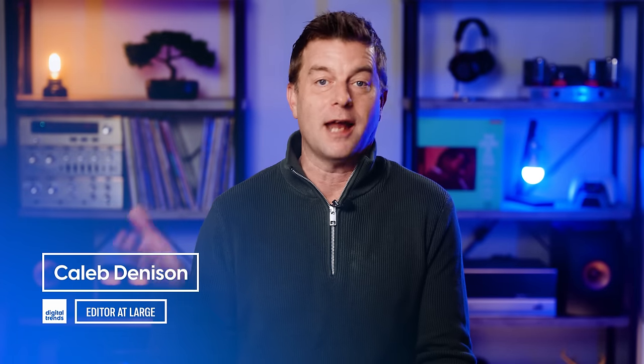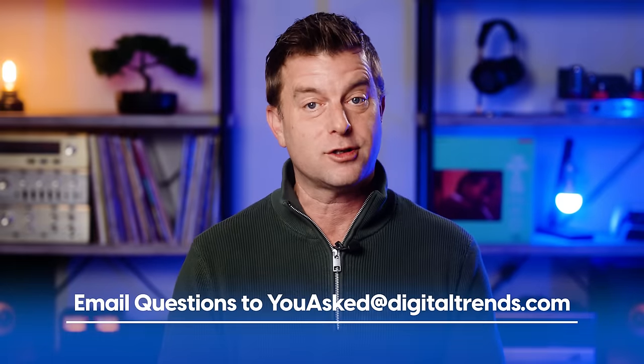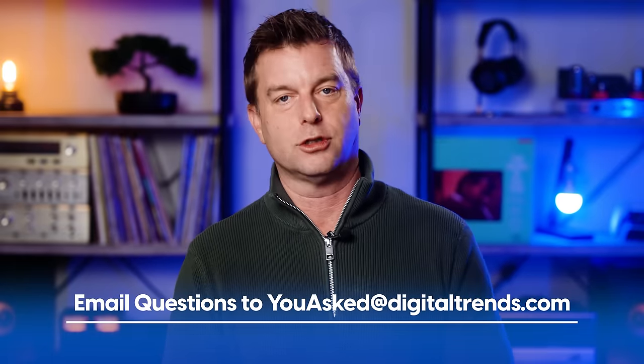Welcome back, everyone. I'm Caleb Dennison. This is You Asked, the show where I answer questions that you asked in hopes that I can help you and others who have the same tech questions. If you've got a question you'd like to see answered on the show, please send it to youasked@digitaltrends.com and I'll do my level best to get it answered. Okay, let's get into it.